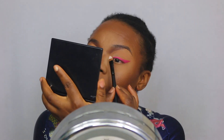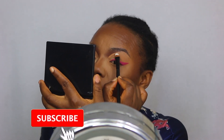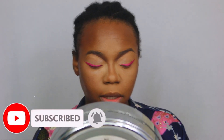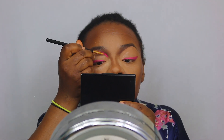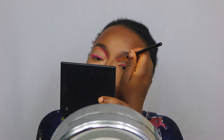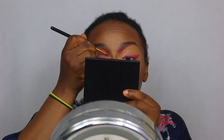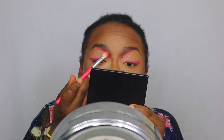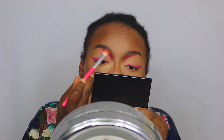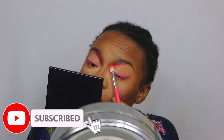I can't really talk when I'm doing this bit because it's very, very delicate — it's very sensitive. Now I'm going to go in with the pink shade 'Funky', and then I'm going to blend it upwards. This is so different to anything that I would normally do.